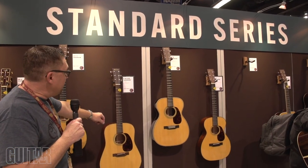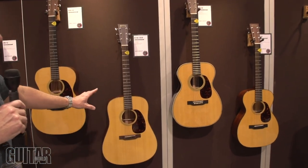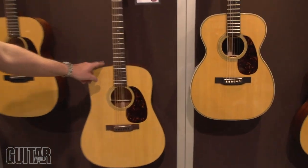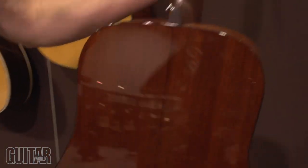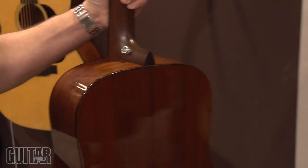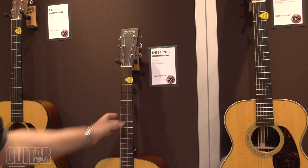One of the other limited models we have is the D18E 2020. What's different with this D18E is everything has rosewood appointments — it has rosewood bindings, bridge, fingerboard, headplate, and heel cap. It is limited to 2020 units and they all come standard with the LR Baggs electronic system.